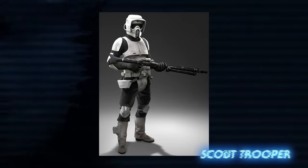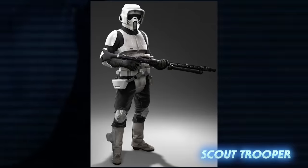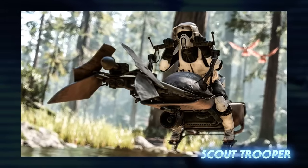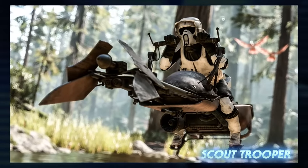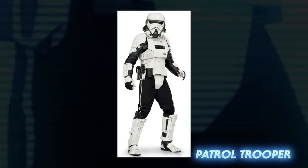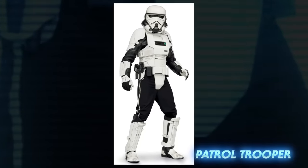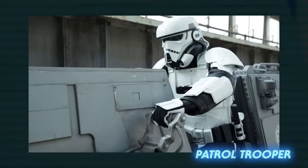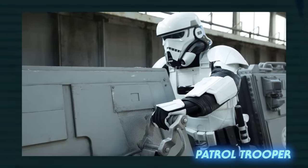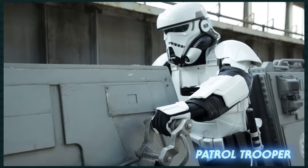Scout troopers were specially trained for reconnaissance missions. They were usually skilled sharpshooters and wore lighter armor that allowed for more flexibility, which was necessary to pilot the speeder bikes they often used. Patrol troopers were somewhat similar to scout troopers. They were meant to act as a police force on Imperial-occupied planets, removing local defense forces in favor of loyal patrol troopers, and also piloted smaller speeder bikes more suited for urban environments.